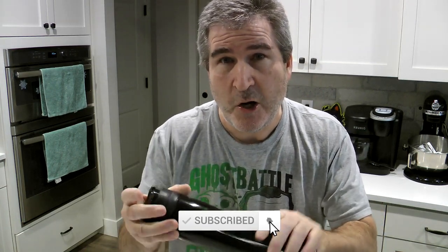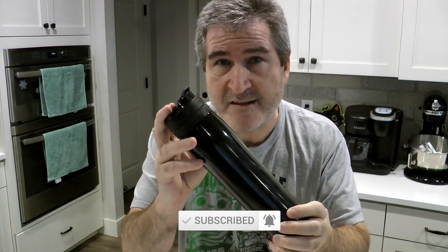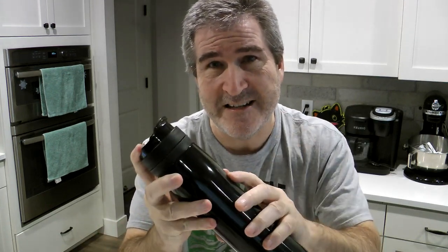I picked up the Kohi Plus Kohi Press Immersion Travel Mug. This thing makes French press coffee. You know how much I love coffee, and you know that I prefer French press because it's fuller-bodied, richer tasting, richer smelling — just all around better coffee than regular drip coffee. This is a 12-ounce mug, stainless steel, BPA-free plastic, vacuum sealed.